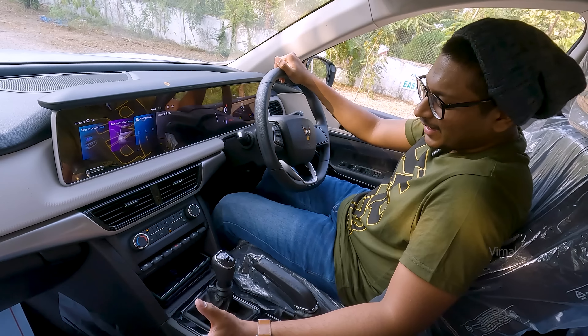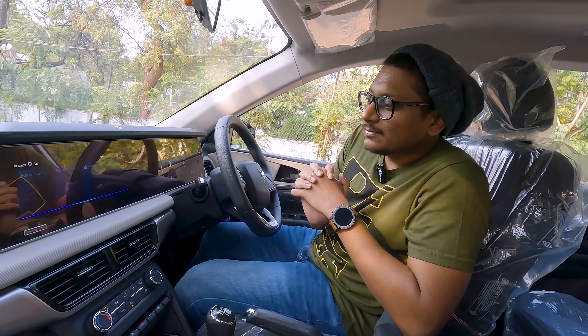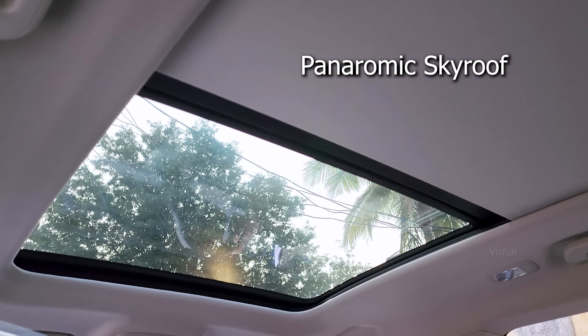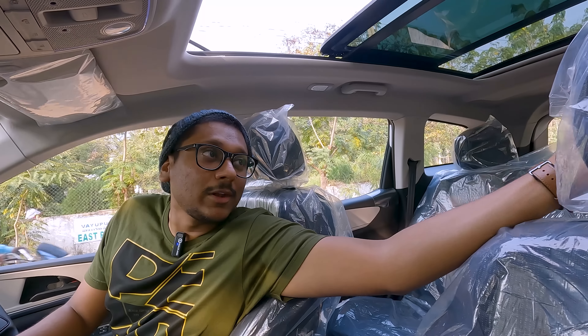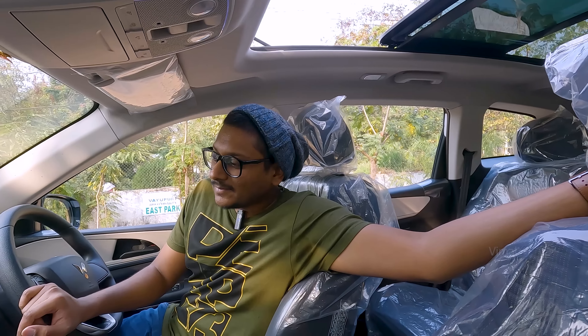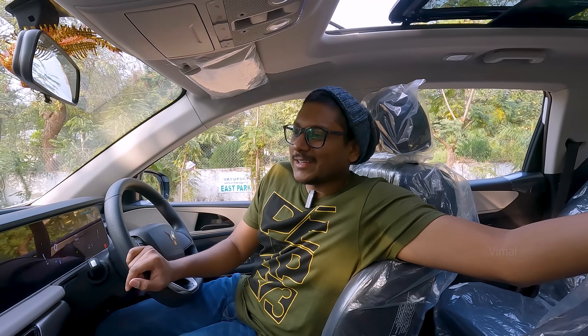Everything is smart in here — you also get Alexa integration in this car. You just say 'Alexa, open sunroof' and any command like that, and Alexa will do it. Look at this sunroof — a massive panoramic sky roof, looks absolutely gorgeous. This was actually the most important feature we were looking for in a car, and this variant was covering it, so we went ahead and bought it.